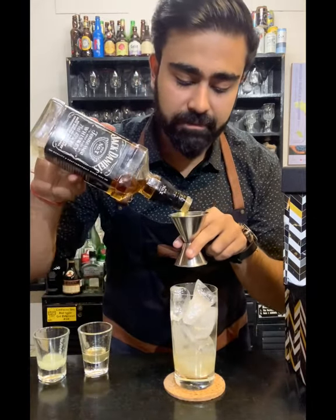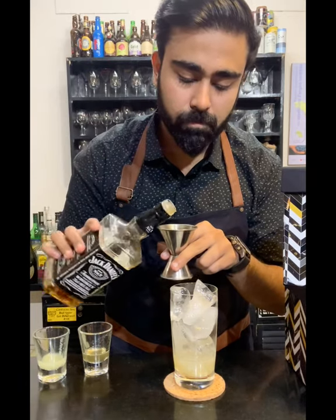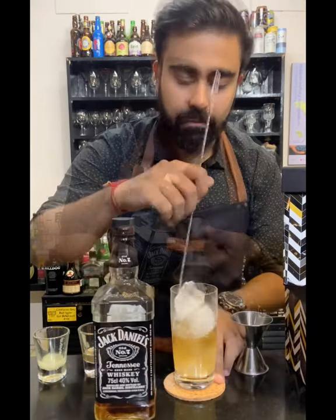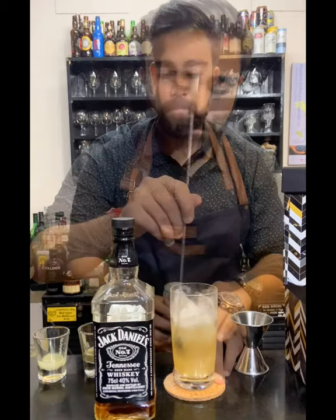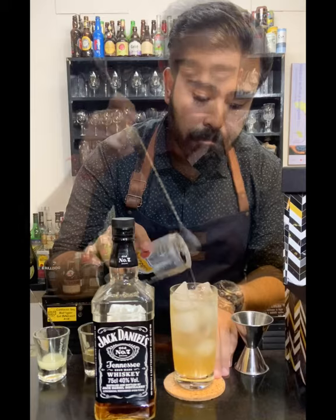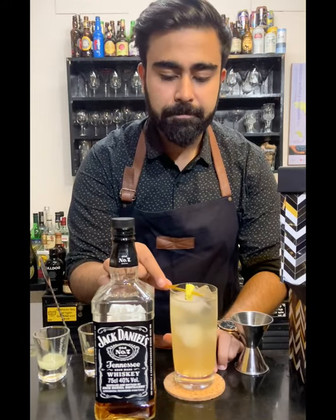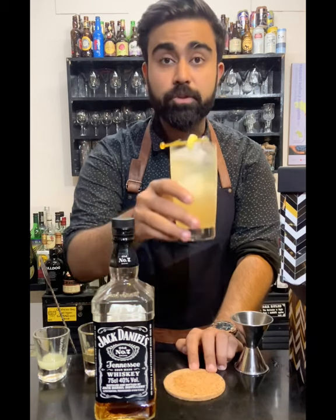Give it a slight stir and top it up with soda, then mix it up a bit. Garnish it with some lemon, and here you go — the Jack and Ginger. Cheers!